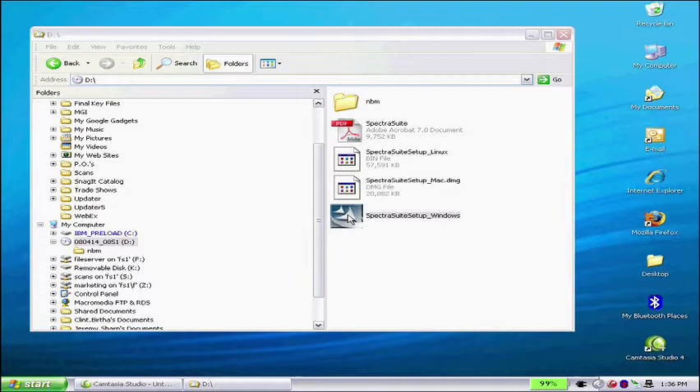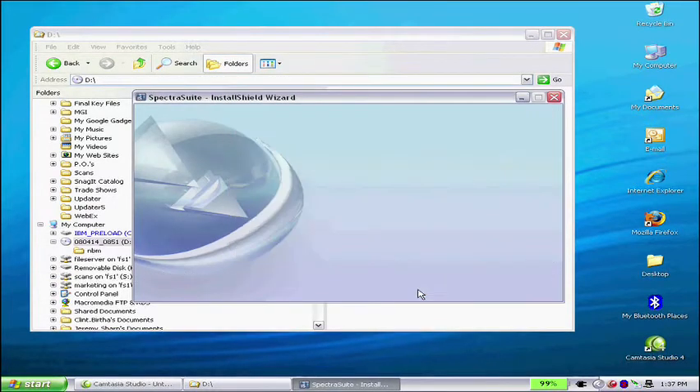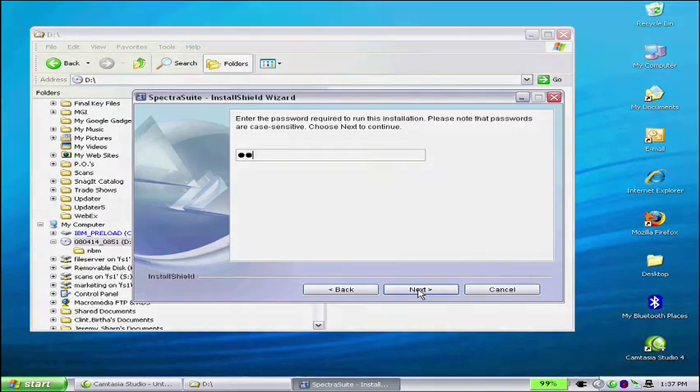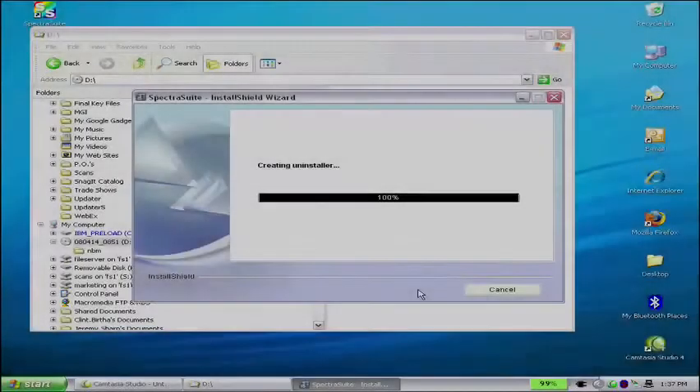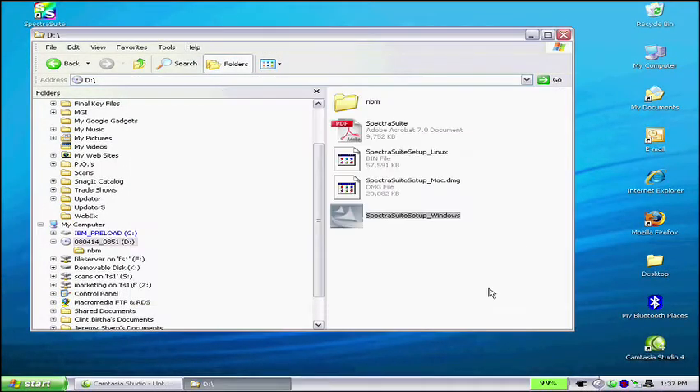This activates the InstallShield wizard. Follow the prompts until installation is complete. This should take no more than a minute or two. Now that the software is installed, it's time to connect your Spectrometer to the computer.